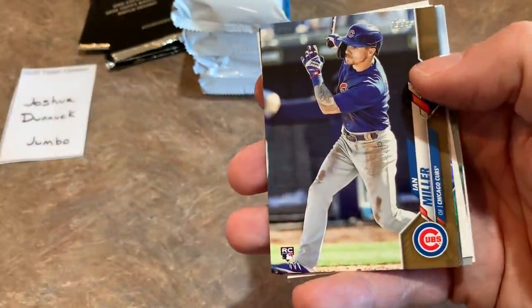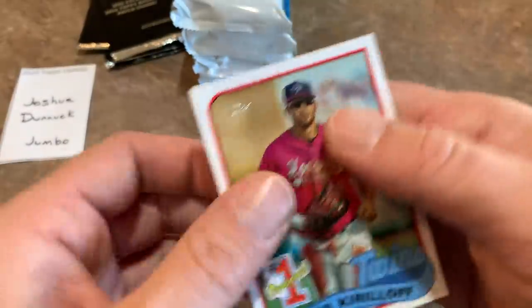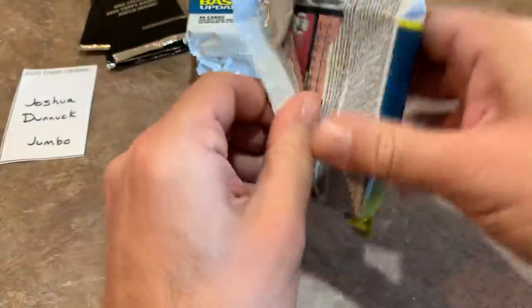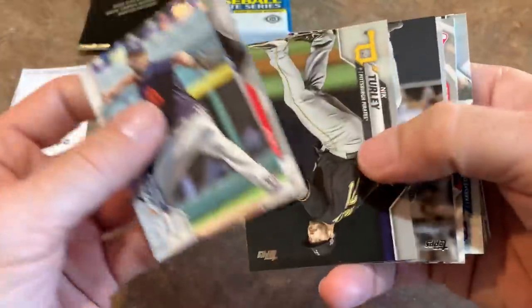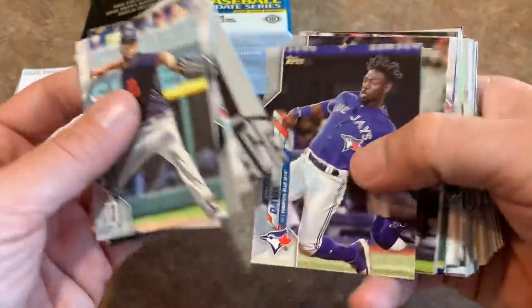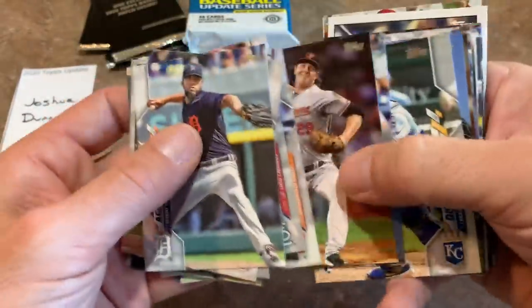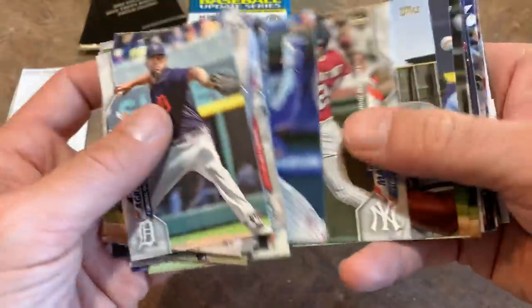There's an Ian Miller rookie card — it's a gold rookie, which is pretty awesome. Would be nice to find a Randy Arozarena rookie in gold or as a parallel. We're going to try to find that tonight. Alex Kirilloff again. We'll be live tonight around 7:30 opening a whole bunch of these jumbo boxes. Short prints, autographs — one autograph per box, two relics per box. Still looking for our relic.